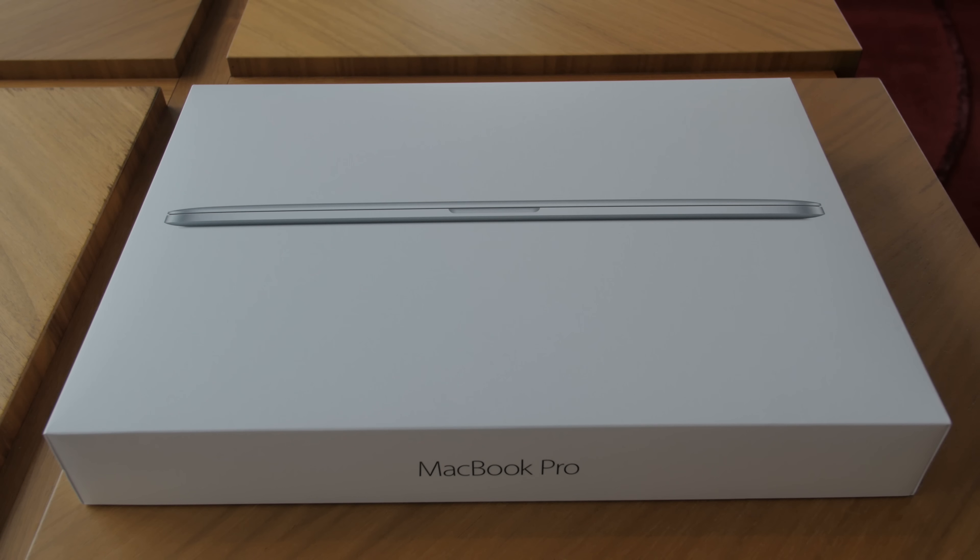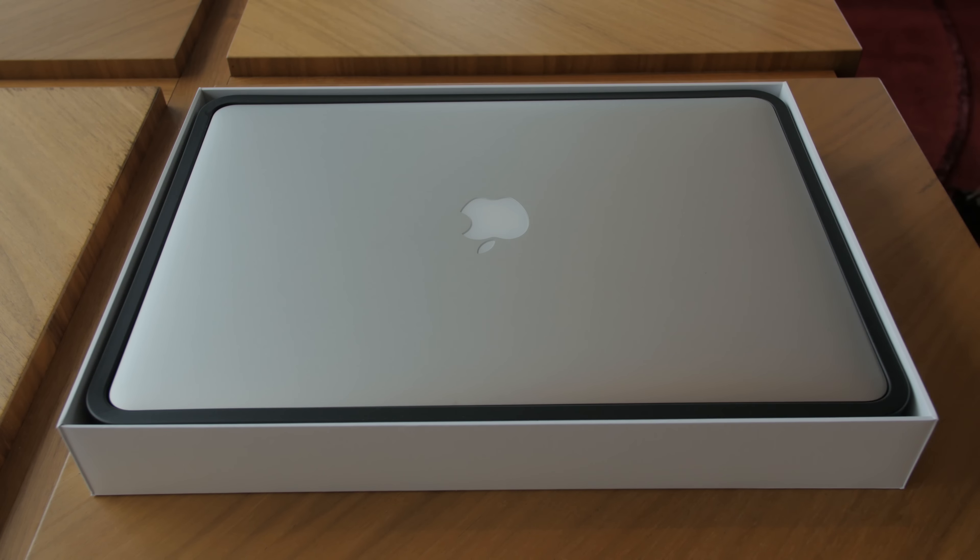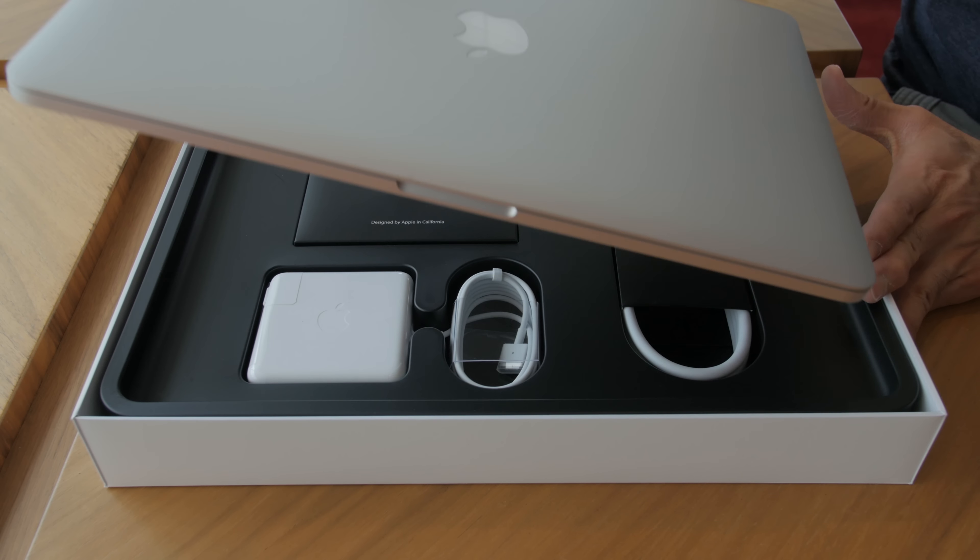In case you haven't seen it before, here is a five-second unboxing. There's a box, notebook inside, accessories underneath. It's just standard stuff.